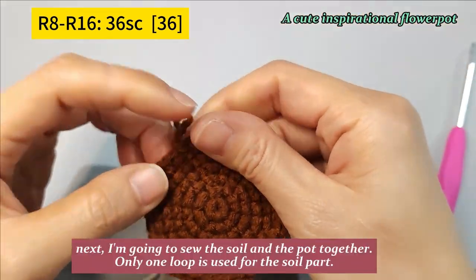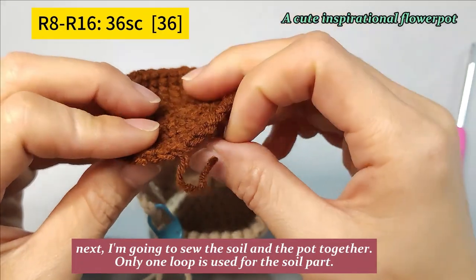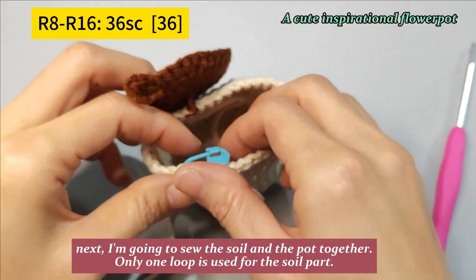Next, I'm going to sew the soil and the pot together. Only one loop is used for the soil part. To be continued...